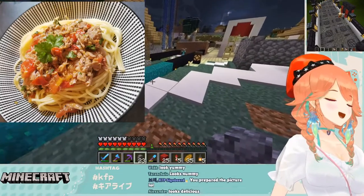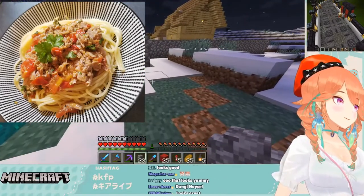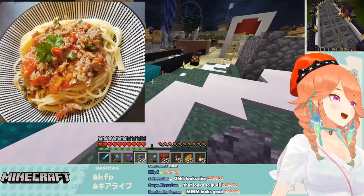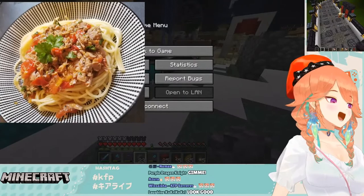Looks good? I made the recipe yesterday. Looks good? Yatta! What was the sauce?